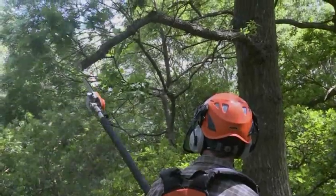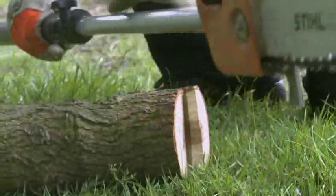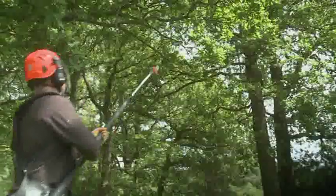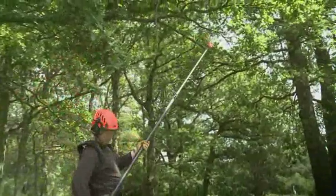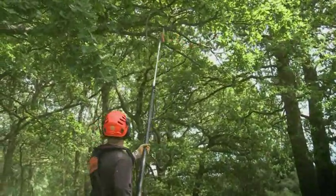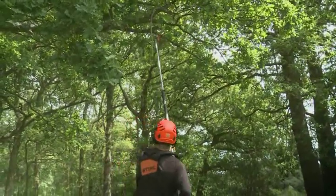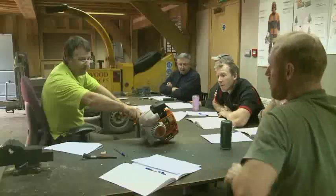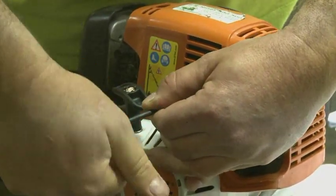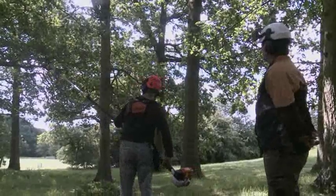Pole saws, or powered pole pruners, consist of an engine — often two stroke — a shaft which is often telescopic, and a chainsaw bar and chain. The purpose of the machine is to allow pruning of low branches from the ground, therefore avoiding the time, effort and risk of unnecessary climbing. They are ideal for low canopy raising and trimming of epicormic growth. The Lantra pole saw course is delivered in two parts: maintenance and operation, and it prepares delegates for an independent assessment.